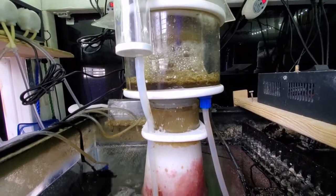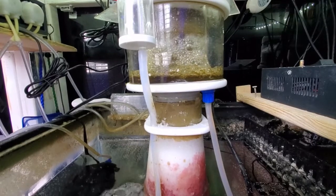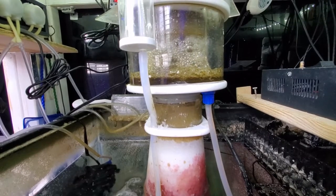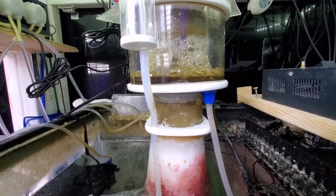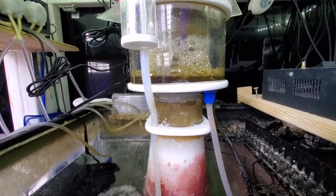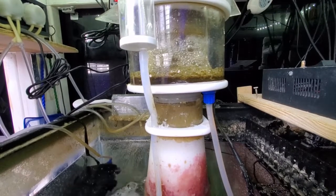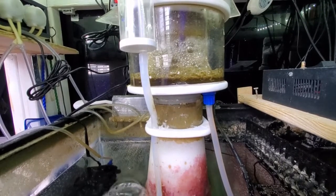Overall, I think it's a good skimmer for the price — you just have to clean it. I don't know if it's really rated for 180 gallons; maybe for a lightly stocked tank. I definitely wouldn't go over 150 gallons if you're heavily stocked, and you're going to need to clean it every five to seven days to get the optimal amount of skim.